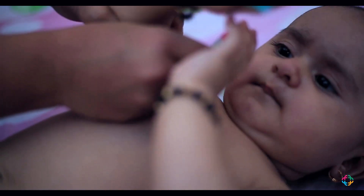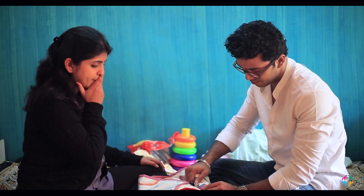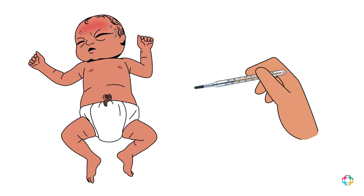The bulb must be in full contact with the skin. Then gently hold the baby's arm against the side of the chest for one to three minutes. If we use a digital thermometer, then we need to wait till it beeps and the numbers stop changing.